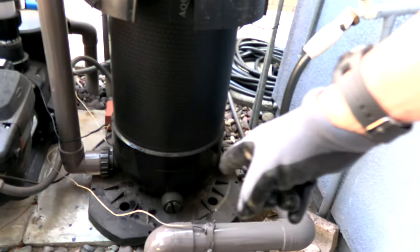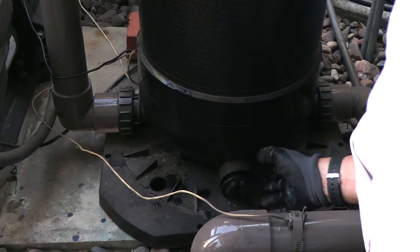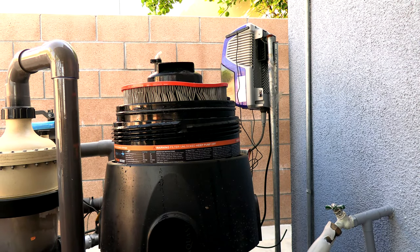Now you want to remove the drain plug. Then pull the filter cartridge element out.